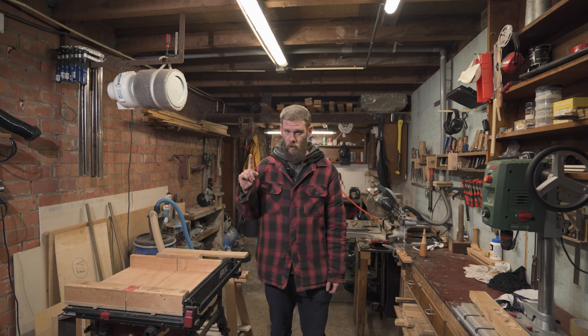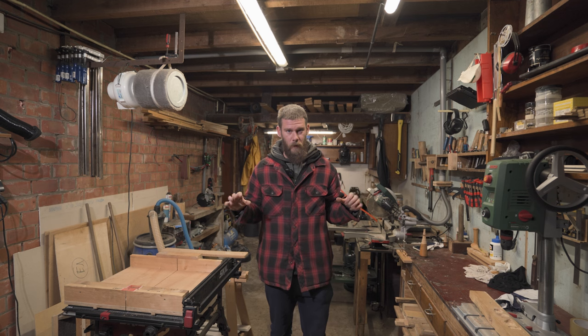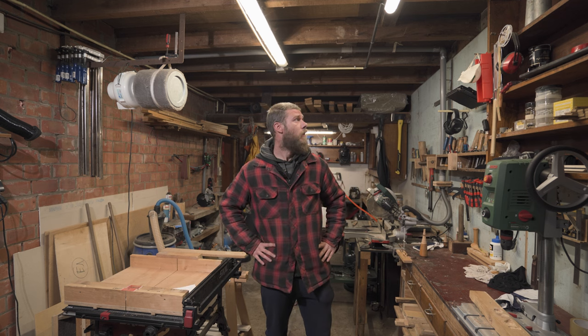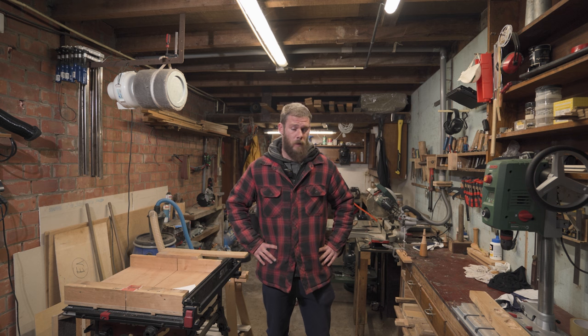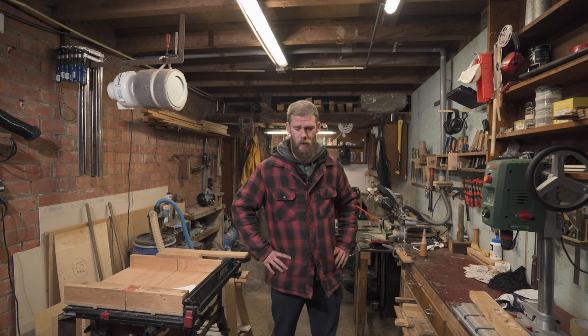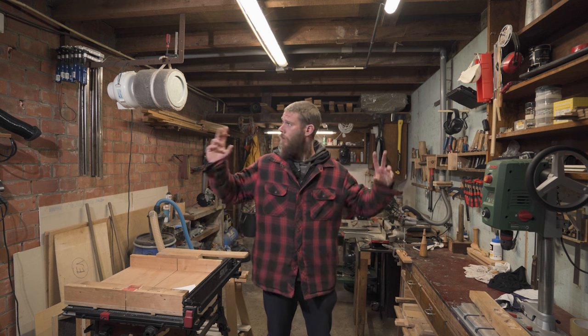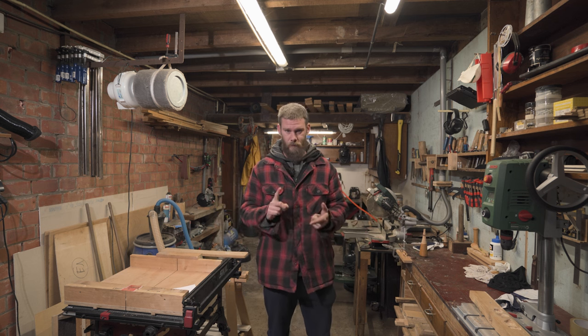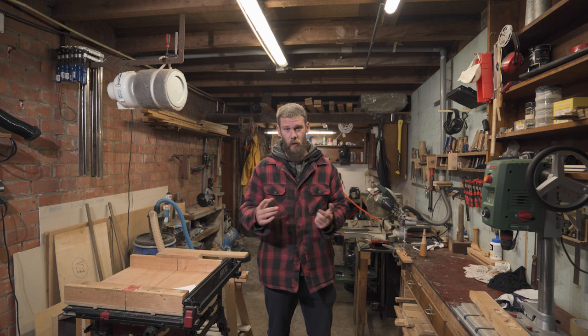One thing to note - I have crap everywhere, so this is a functional shop and I use it. The garage is more than 40 years old, it has its downsides, but that's for a future project - the renovation of the shop. Okay, let's start off - how do we heat the garage?